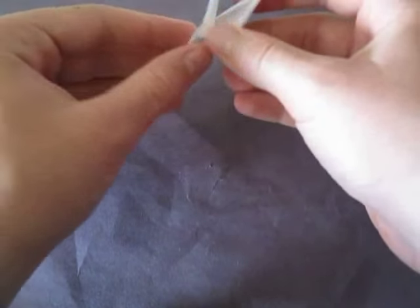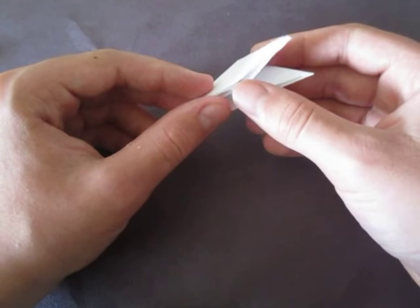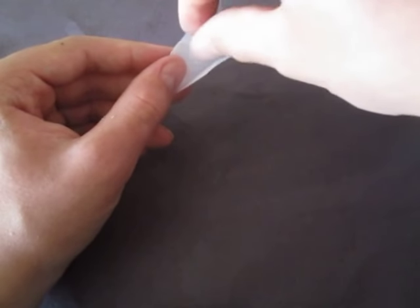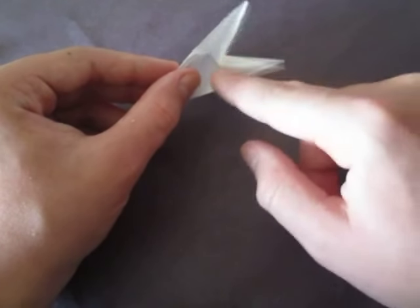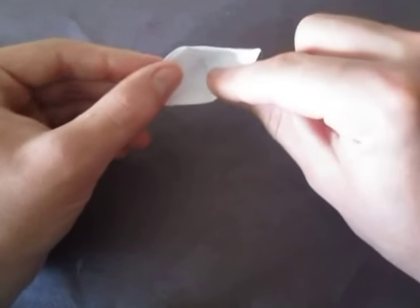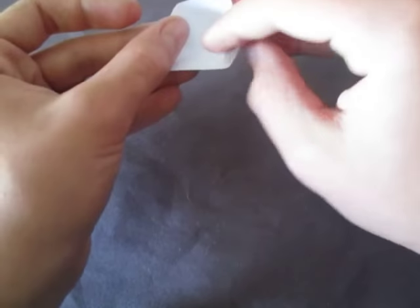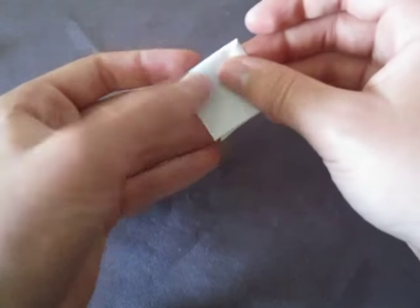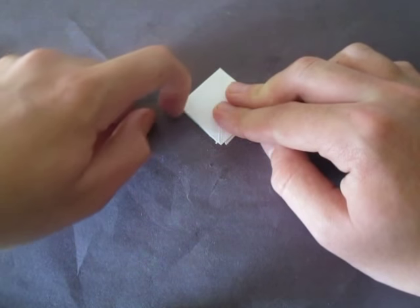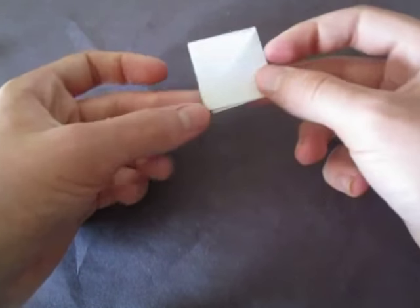Now what we're going to do is turn this triangle into a diamond — make it a square. This is going to be a tricky step. See this inner section right here — we're going to keep it down like this, hold everything right there, and now take everything and kind of squash everything down like that. As you can see it looks like a diamond or maybe a square.